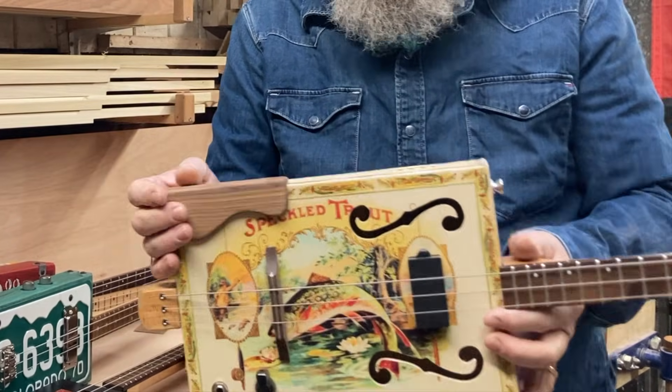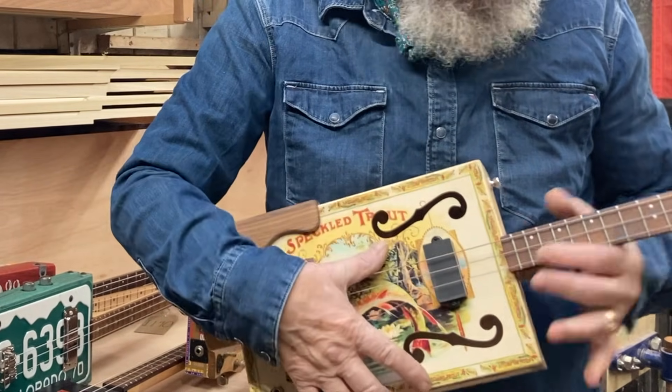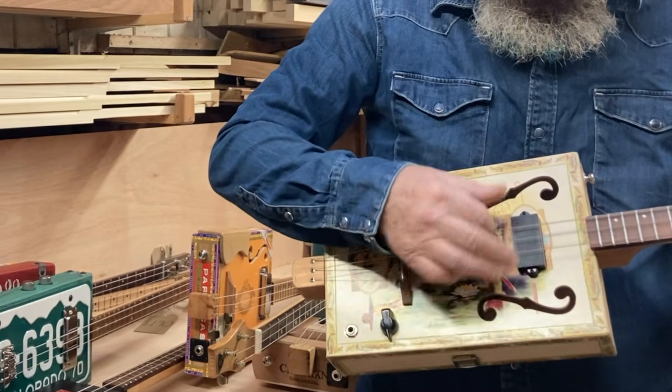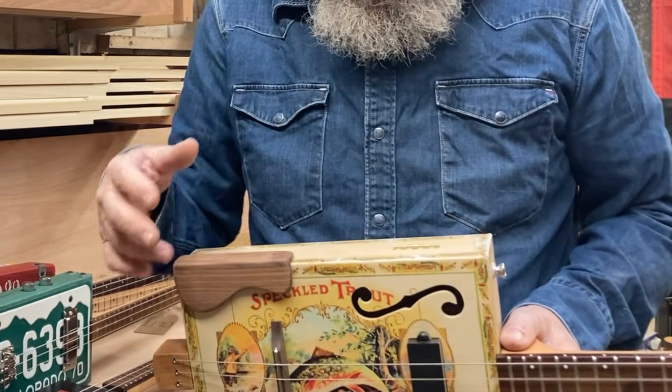Here's one on a bigger box - this is what comes with our kits. It's a birch ply box and this one's got sound holes in it. It's quite a bit louder with a more mellow sound.